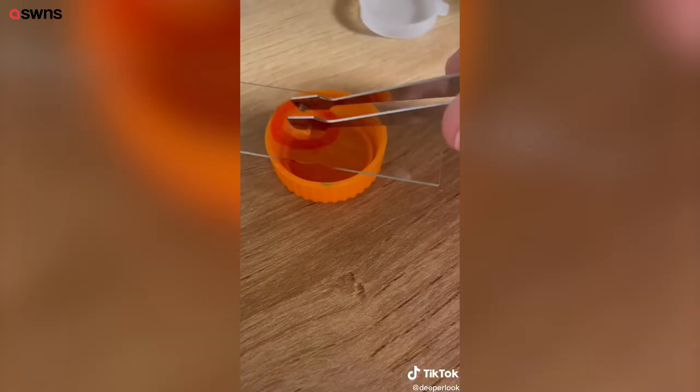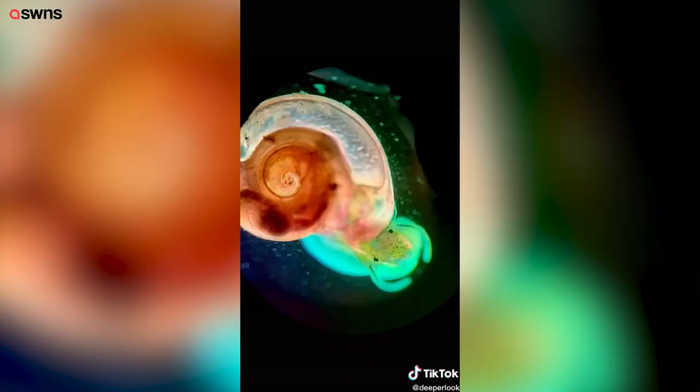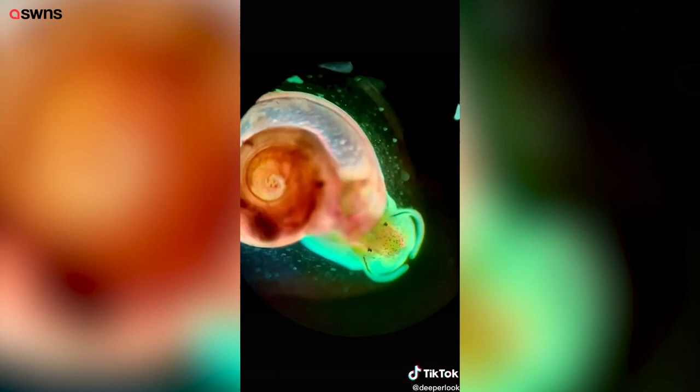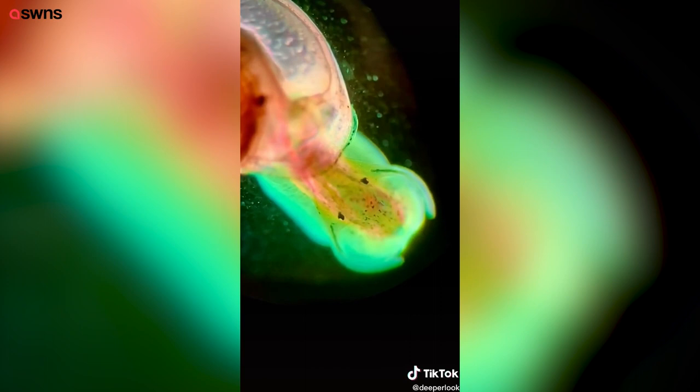These are ram's horn snails and they're about two to five millimeters wide. I threw them under the microscope to use with polarized light and a pleochroic plate — the same technique I used in my mosquito larvae video. We can see all of the different structures inside of the snails because they interact with light differently. I'm not making these snails fluorescent or anything, though that would be a really cool genetic experiment. The flesh of these snails just interacts with the polarity of light in an interesting way.